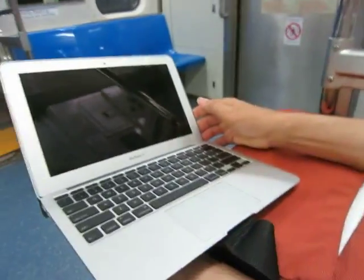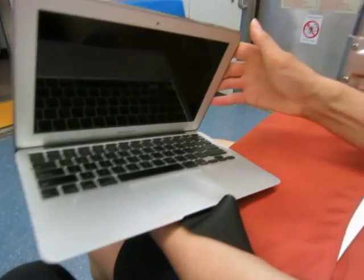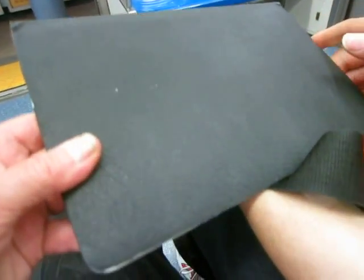Now, George, you have a MacBook Air. Tell me what you did. I just put a cover on it. I pasted the cover on it. What did you use? With leather.